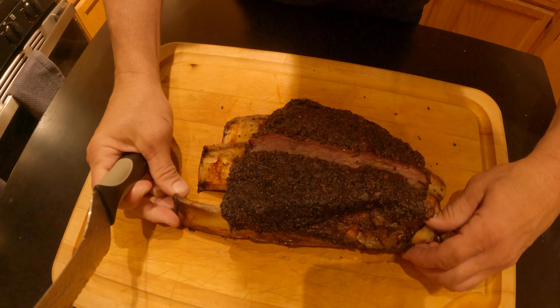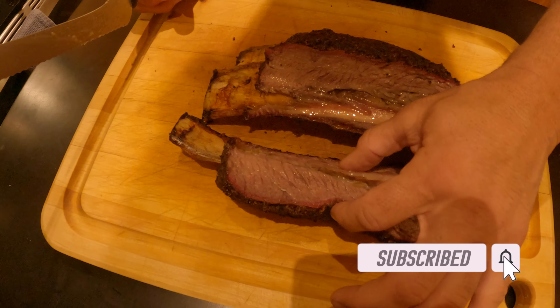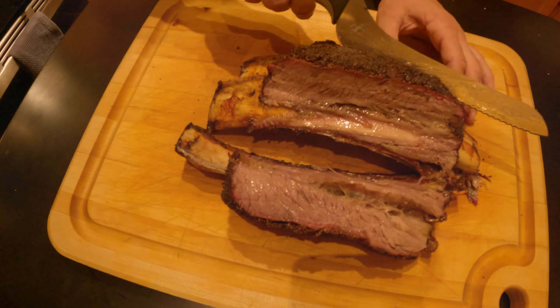Okay guys, thanks for watching. And if you liked this video, please hit the subscribe button because I've got a lot more things to come. I'll see you guys next time. Thanks a lot. Bye.